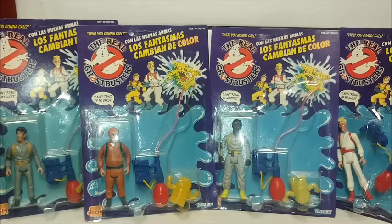Jaxa did produce a couple other lines of Ghostbuster toys, but this one I really like because it is unreleased in any other form — the water squirting concept is unique to this line.